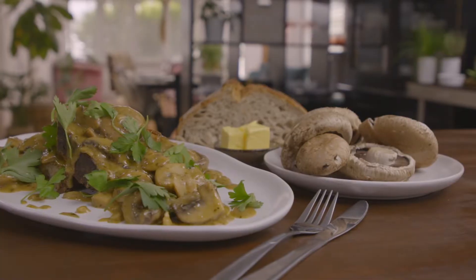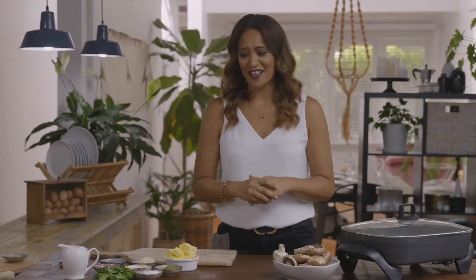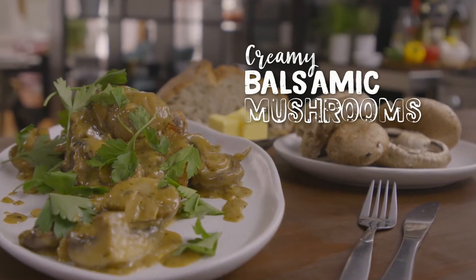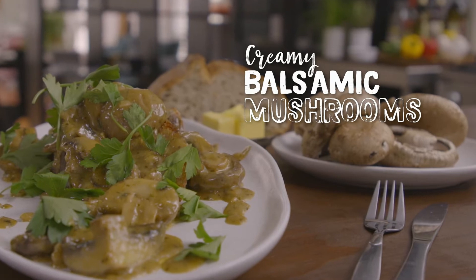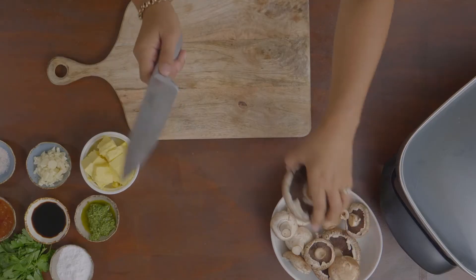Today I'm going to be making creamy mushrooms on sourdough toast. We all love a great creamy mushroom recipe — you can have it for breakfast, lunch and even dinner. So today we're going to zhuzh it up. We're going to add in a few more ingredients and you will always be remembered for the best creamy mushrooms on toast. The hero of the dish: mushrooms. We're just going to cut them different shapes and different sizes.